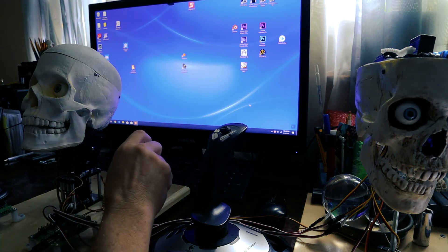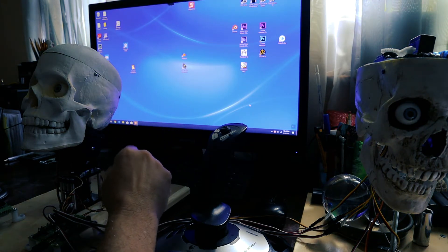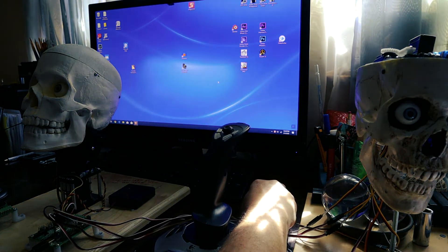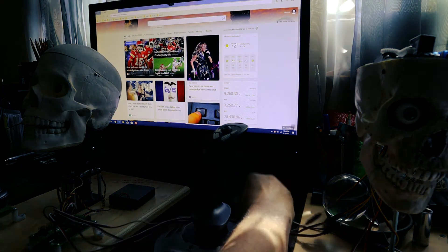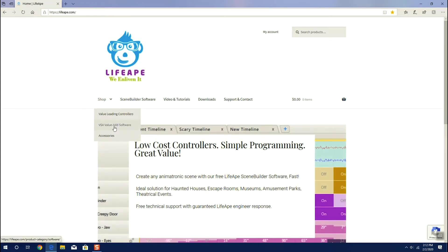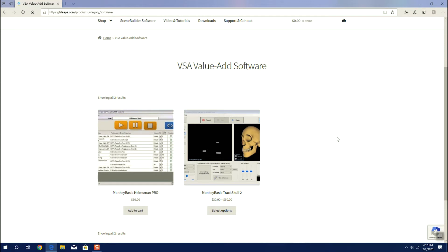Hello folks, welcome to our next stage in how to get your animatronic prop to talk. The first thing we're going to do is download a piece of software we're going to need, which is TrackSkull version 2. It used to be under a site called Monkey Basic, but now it's under Life Vape. We'll go into our browser, type in Monkey Basic, and we see it's included under Life Vape. Click on Home Life Vape and go to VSA Value Add Software, and there we see Monkey Basic, TrackSkull 2.